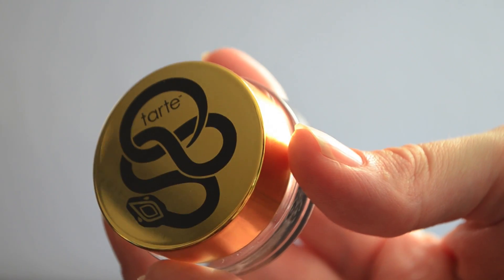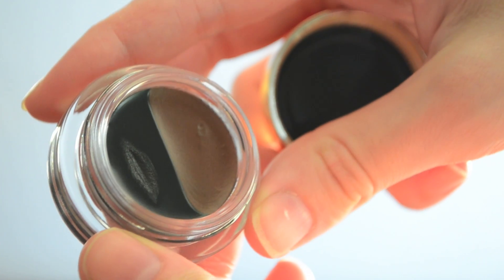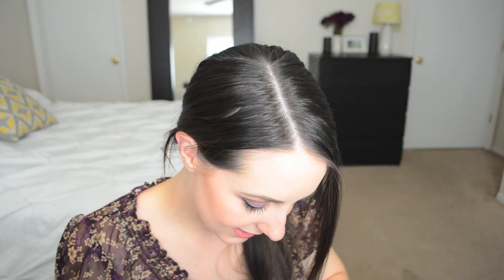The next product I have is from Tarte — this is their limited edition Amazonian Clay Dual Liner. I was really excited about this, not only because I've been wanting to try one of their liners for a long time, but also the packaging is so cute with the snake print, the same as on the Rainforest After Dark palette that I reviewed. The 20% off pretty much pushes you over the edge. It's neat because it has black on one side and bronze on the other, and since it's going to take forever to go through that much liner, why not have two colors you can use.